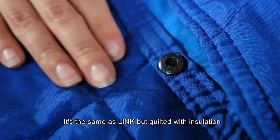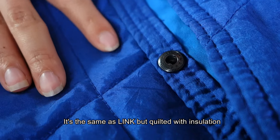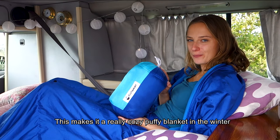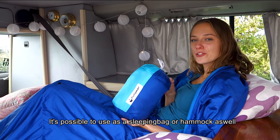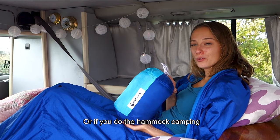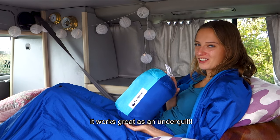It's the same as Ling, but quilted with insulation. This makes it a really cozy, fluffy blanket in the winter. It's also possible to use as a sleeping bag or hammock, and if you do hammock camping, it works great as an underkilt.